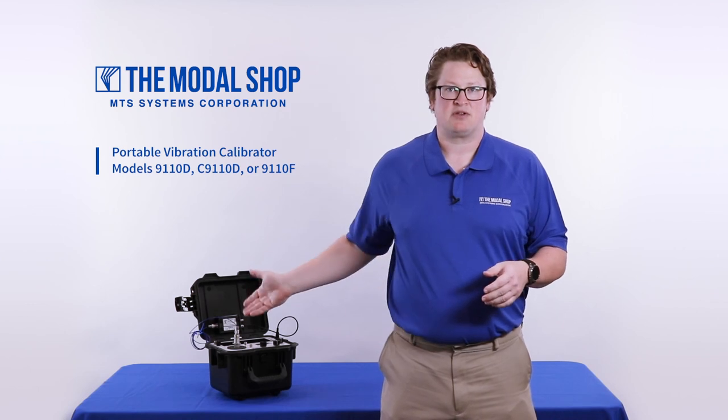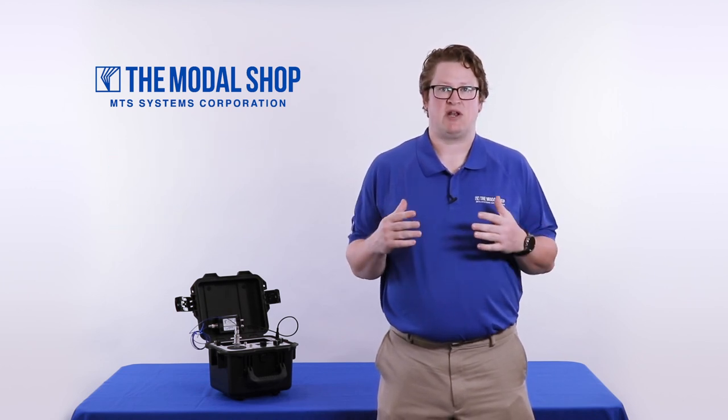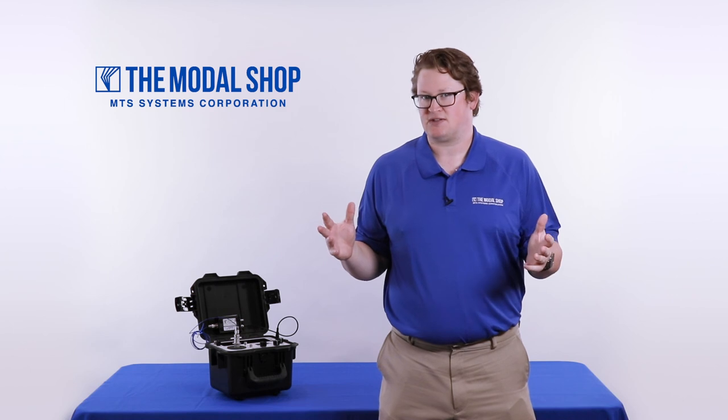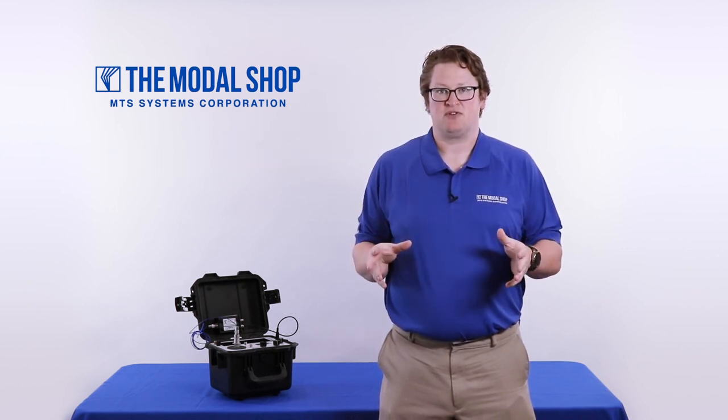I hope you enjoyed this video showcasing our portable vibration calibrator and our turnkey ProofTechnic CLD accelerometer calibration signal conditioner. We have over 20 videos on our website showing how to calibrate everything from Bentley Nevada sensors to proximity probes to Emerson vibration analyzers. Please check out our Video Vault to watch more instructional videos, or find us on YouTube by searching for ModalShop. Thank you for watching.